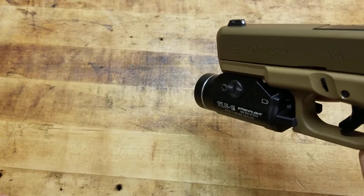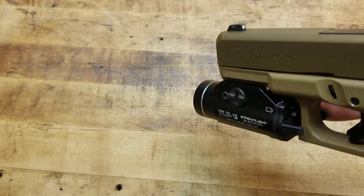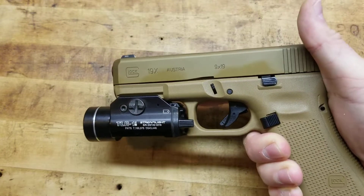Plus, there's the whole — it's bright enough to where it could temporarily disorient them. You could hit them with the strobe; that's definitely disorienting. Different training techniques, this, that, and the other thing.